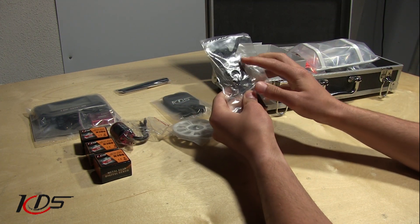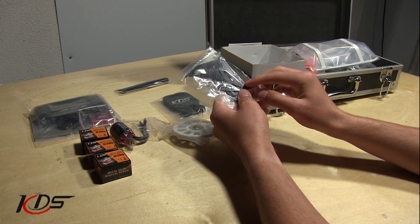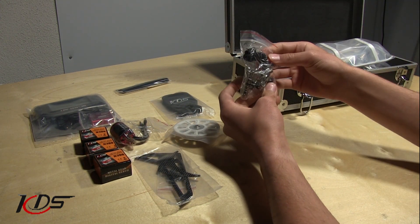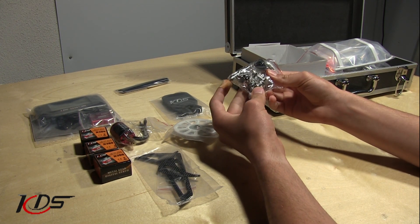Looks like we've got the tail fin assembly, as well as the boom bracket, and the vertical stabilizer. Opening this up, we've got the tail assembly, as well as the belt.